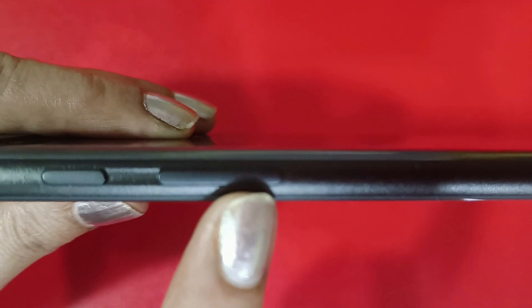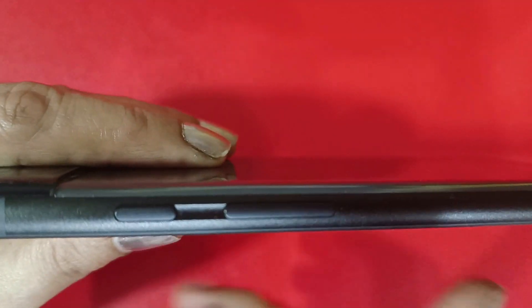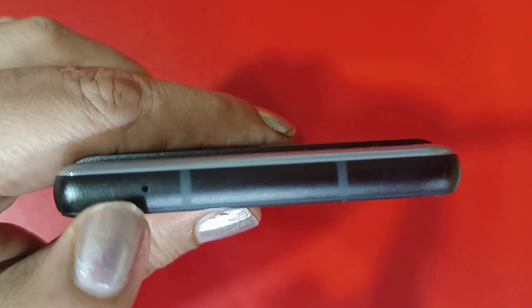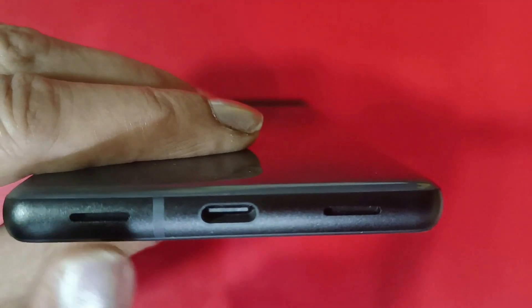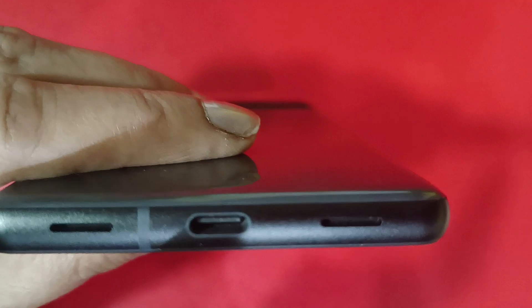Let's quickly look at the ports and buttons. On the right side, you can see the volume rocker and power button. On the top, there's a noise cancellation mic. On the left side is the SIM card tray — you can only put one physical SIM, but don't worry because there's also eSIM support, making it a dual SIM phone. On the bottom, you can see stereo speakers and the Type-C port.